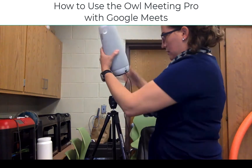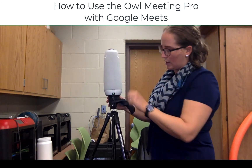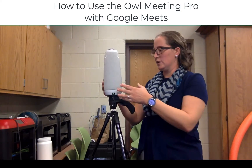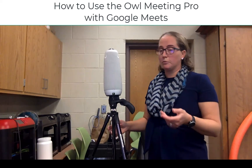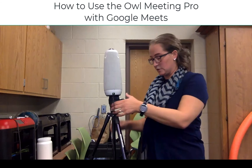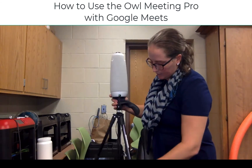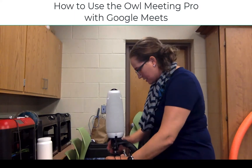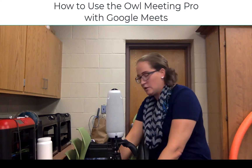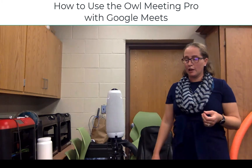Once you've tightened it so it's flat, then you can snap the plate in place so that your OWL is at the level that you want it to be. In this case it might be a little bit high — I might choose to put it more down at student level — and I can adjust that. This is something you'll just sort of play with and figure out where it's going to be best for you.